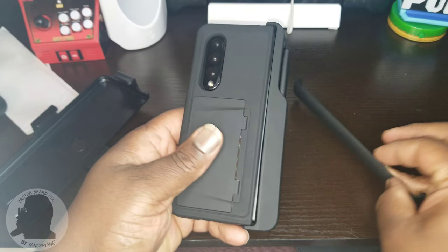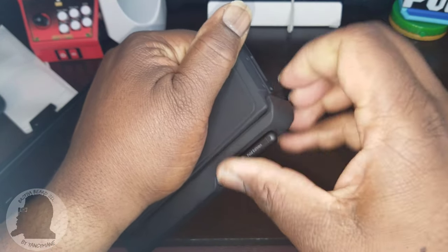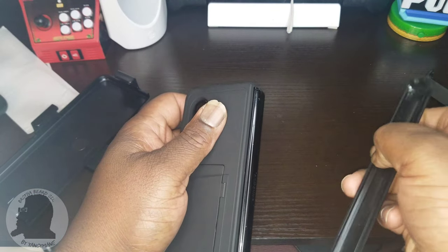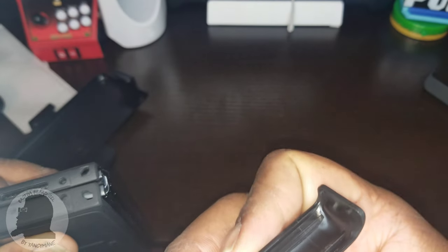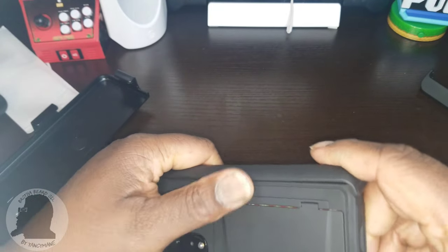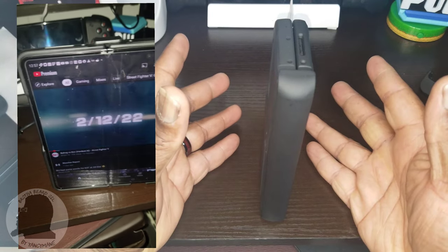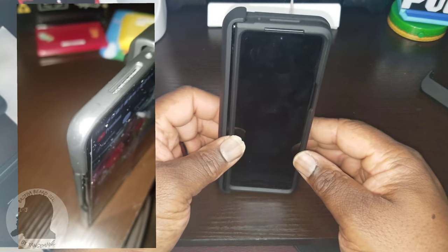Snapped it on. Lift up a little from the bottom — pop right off. Hinge protection — doesn't look like it matters which side is up or down. Two notches, hook them in. Just line them up and pop it in. That's how it looks with the hinge protection. I guess not too bad, still bulky. There's no way around that, folks.